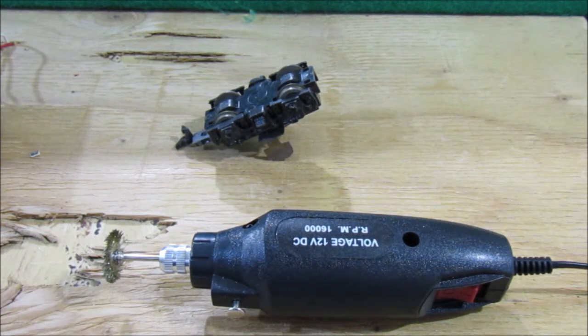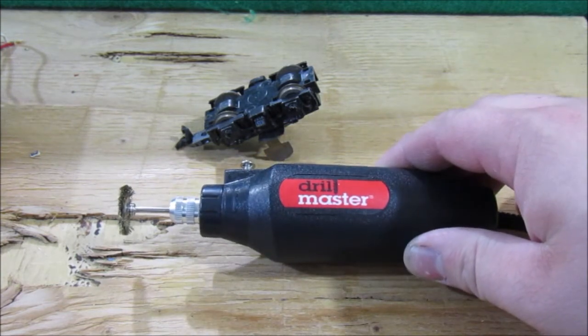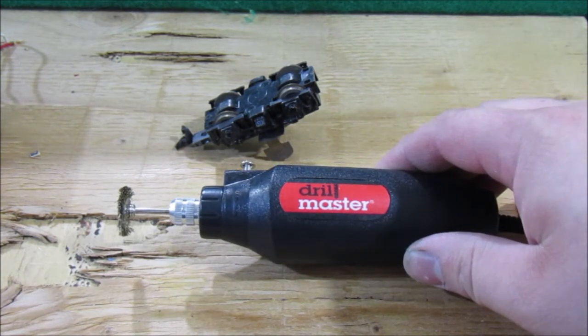Along with that comes clean track. Specifically when we're talking about older model trains from the 1960s to the 1980s, a lot of them ran on brass rail track which over time can tarnish and get dirty a lot more easily than nickel silver track. And brass contact wheels on the actual locomotives can also tarnish and get dirty very easily.